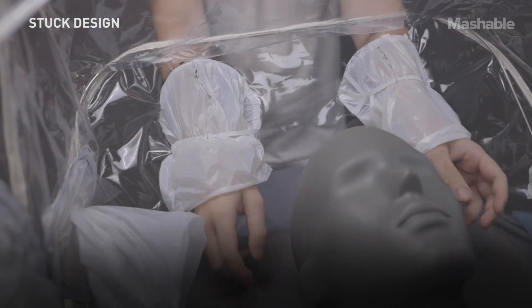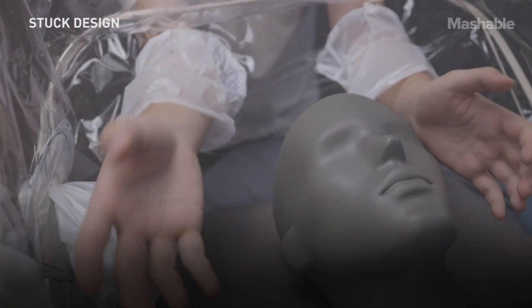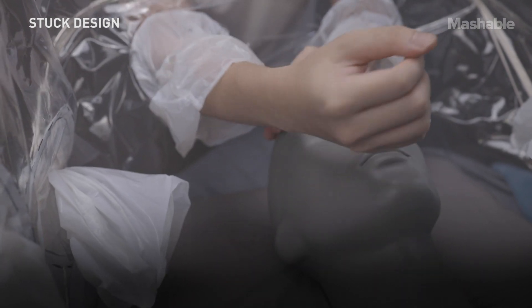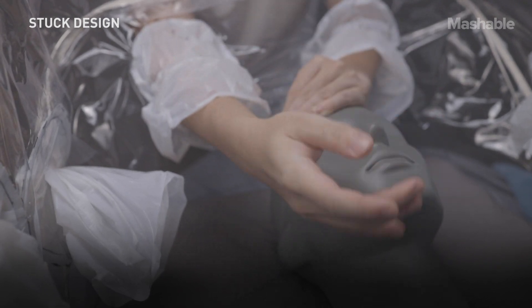What we have done here allows the surgeon to wear the most comfortable gloves that he wants to. It's not something whereby the glove is stuck onto the system and you put your hand in and out of that glove — you're actually wearing the glove that you would like to wear.